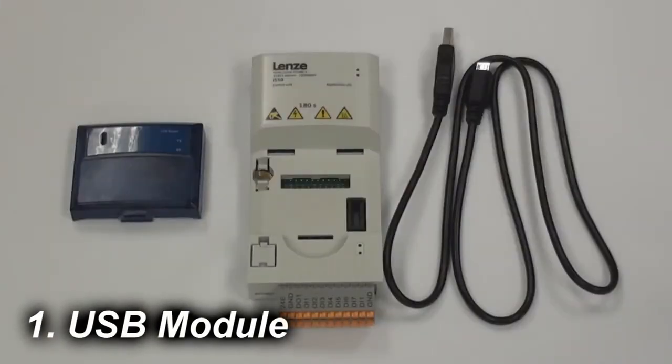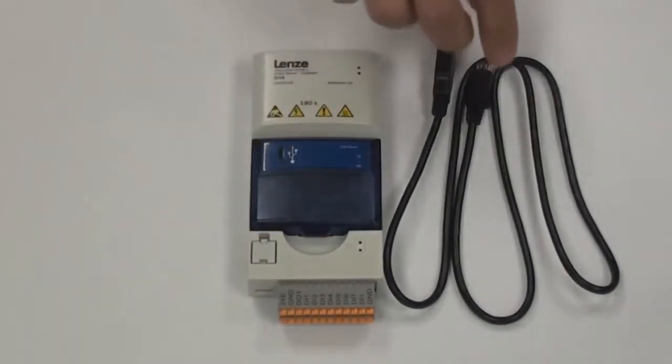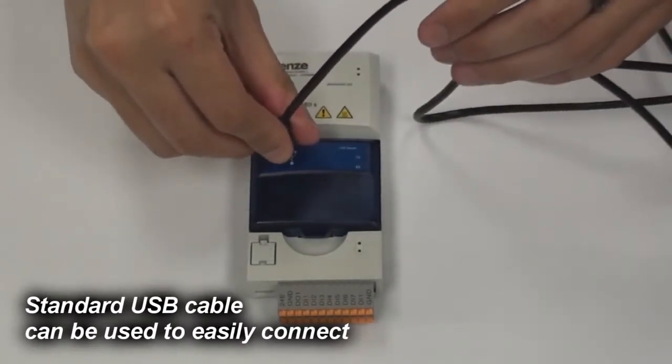To connect the i550 control unit to your PC, pop on the USB module and connect a USB cable to your PC. This is going to be a standard micro USB cable.